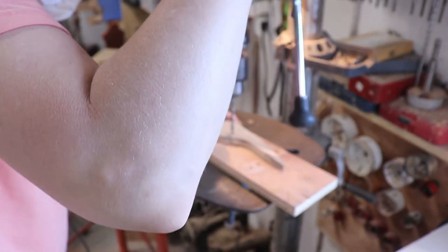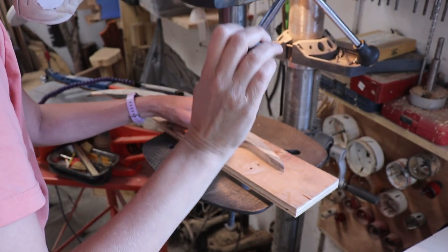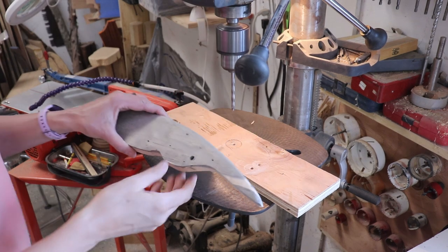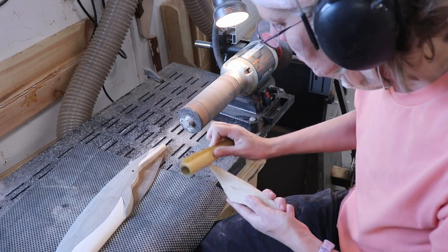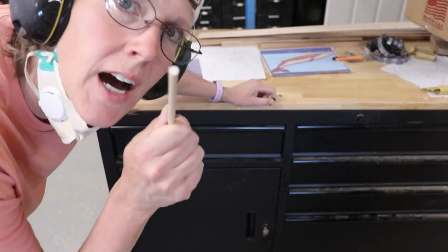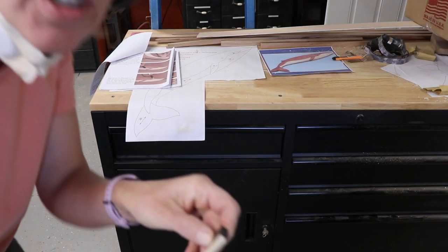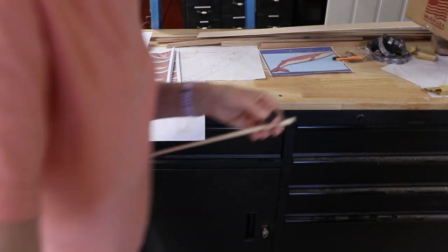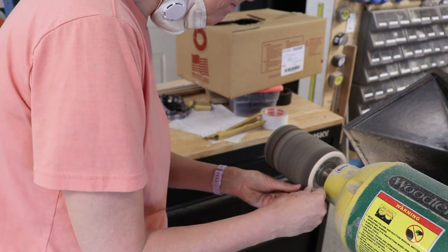Then I drilled the hole for the eye — I really need to remember to do this when the wood is flat before shaping it. Then I hand sanded and softened the edge of each piece. I can make this into the eye, or I can use a little tiny piece of ebony, and that's what I think I'll do. I'm just going to try to shape it into the same shape as this dowel, and then make the eye out of that. I sanded that little piece of ebony to the shape I wanted — it was much easier than trying to hold it and saw it into shape.